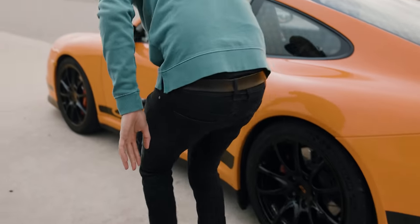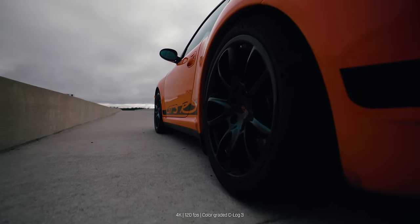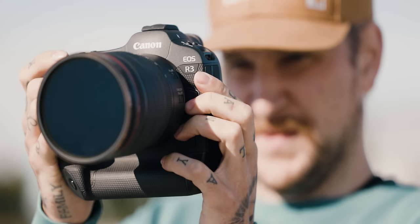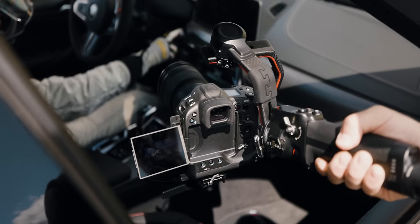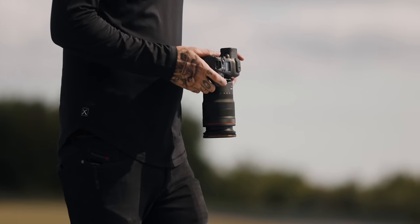Would I buy this camera for myself? Yes and no. Yes, because I've found myself increasingly interested in automotive and off-road photography — moving vehicles — and I've really been having fun with that. But the no side comes from not wanting to spend the money on a camera I'd only use for automotive work, which isn't a huge chunk of my business right now. If sports or automotive photography is more predominant in your work and you need a high-speed camera, then yes, absolutely — this would be a great camera for you.